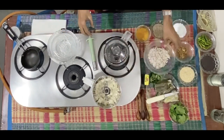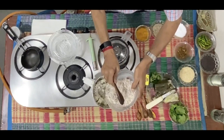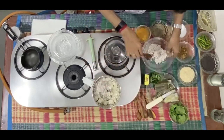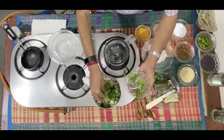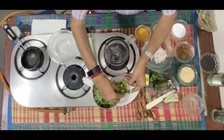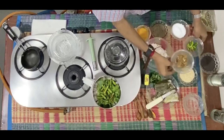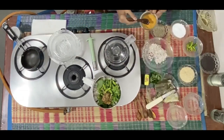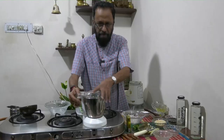Now into this I'm adding — for one banana I'm using about half a coconut or slightly less than half a coconut. Mint, fresh mint leaves, more than a handful. Green chillies — cut green chillies, about six or eight of them depending on how spicy you would like your chutney to be. Soaked tamarind — about a small bowl of soaked tamarind. Some turmeric powder. Get this now to a grind, again pulse it.